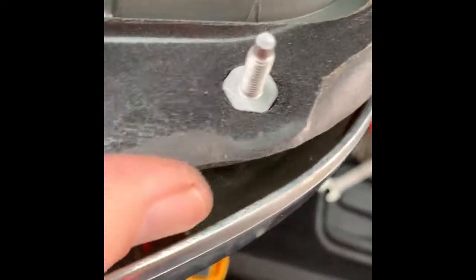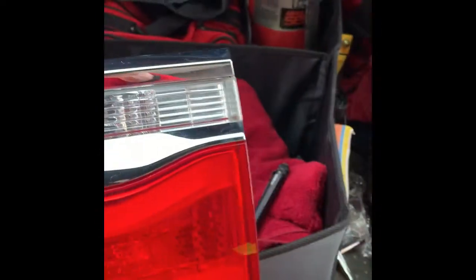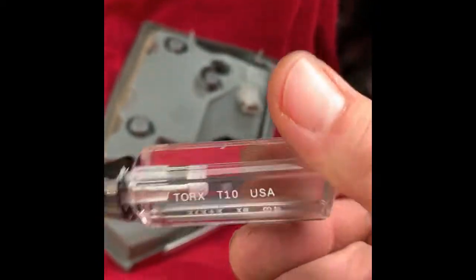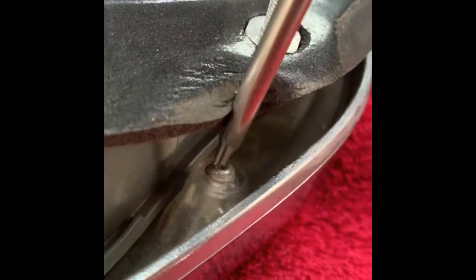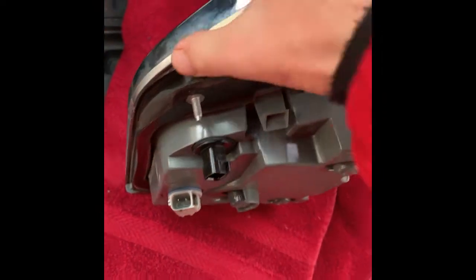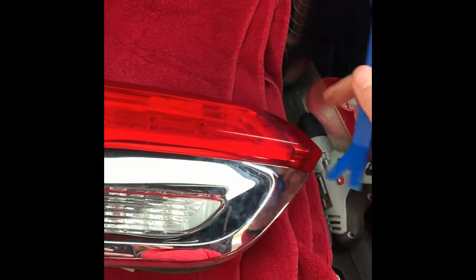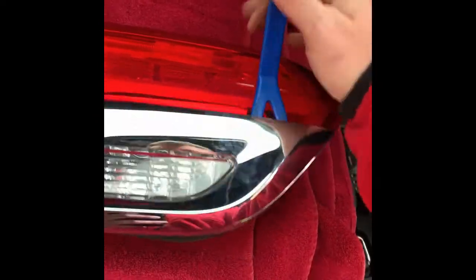Using the trim piece again, this takes a little bit of force to get off because it has some adhesive on it — give it a good tug and it does come off. This connector is different: this is not a hex, this is a Torx, and I got lucky — I had a Torx 10 laying around and that fit perfectly. You'll just take that out; it's the same process as the other one. This one has a little bit more force to it — it doesn't feel good pushing this hard on the piece, but just do it slowly using the trim tool if you need to. You don't want to just rip it off.